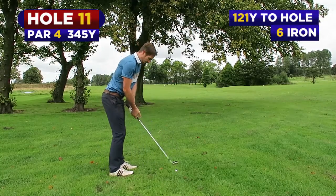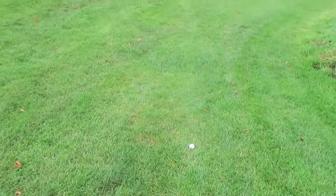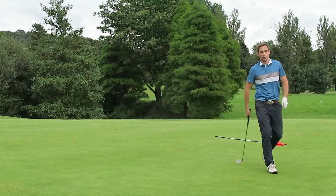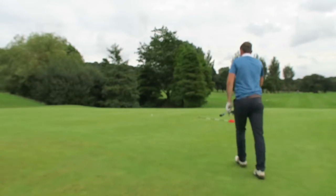Everywhere's wet through, but this is what we're faced with. I've got to go up the hill. Poor tee shot got me in trouble behind the tree — made a five.